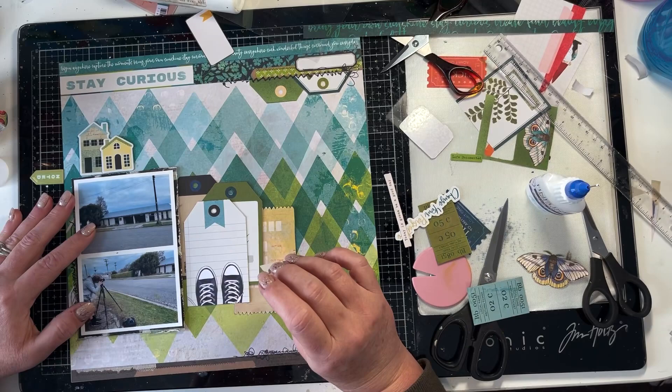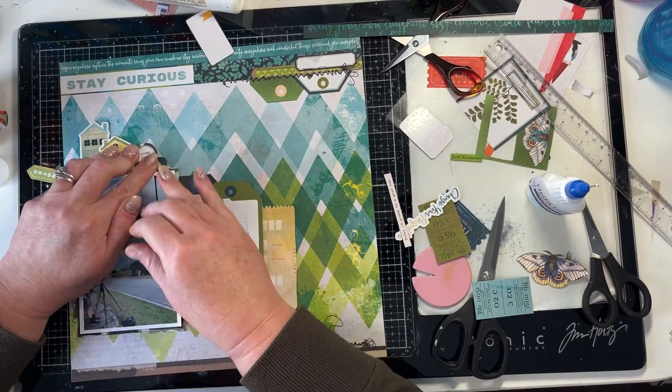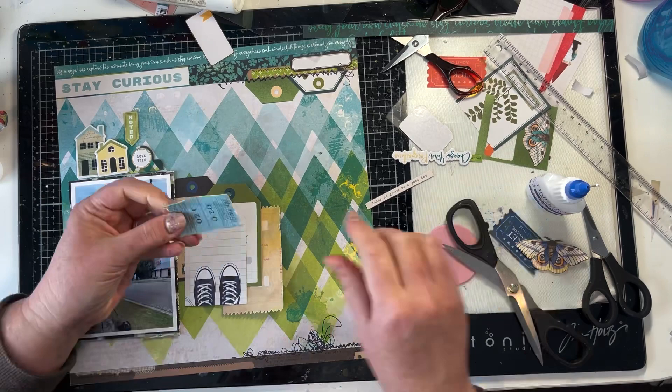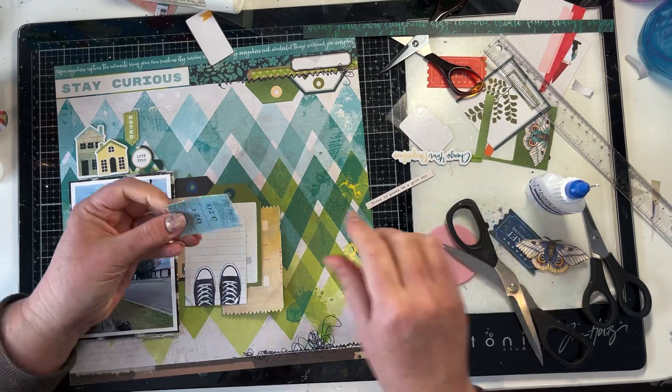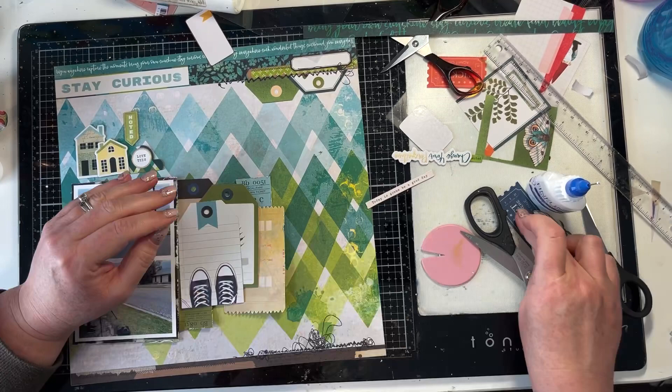Now I am adding also a cluster of chipboard shapes to the top of the photo. Since my son is taking pictures of this abandoned house, there were some very cute little chipboard houses in the Fernwood chipboard sheets. I've used those, and then I've used a little label tag which says 'love this' — it's in the same greens and blues. I've added that to the cluster and another chipboard sticker that says 'noted', which I've also added up there. I think that's perfect at the top of the photo.